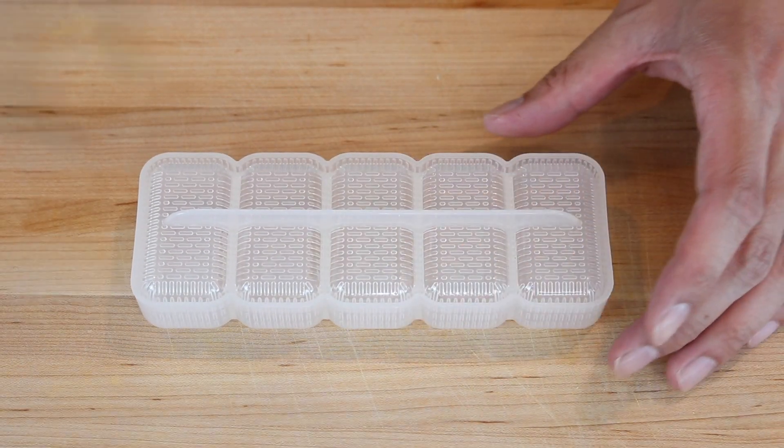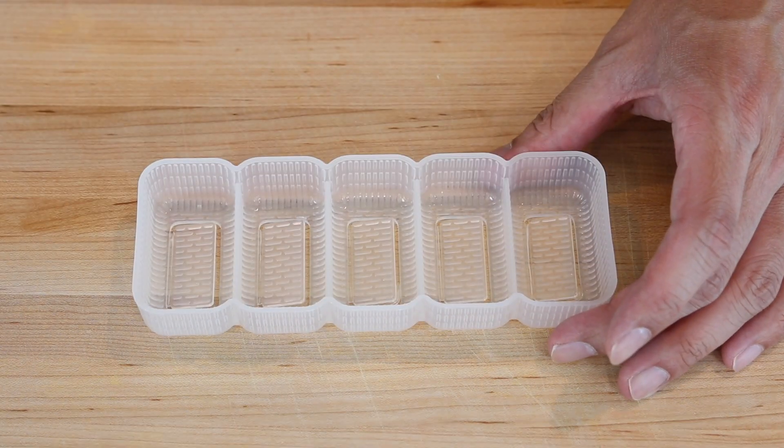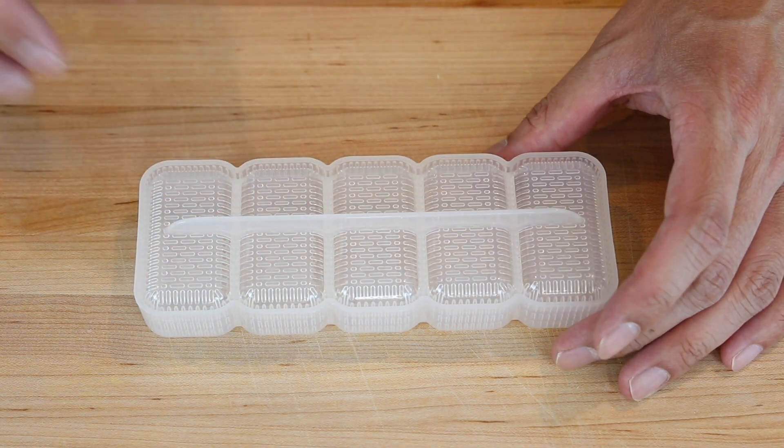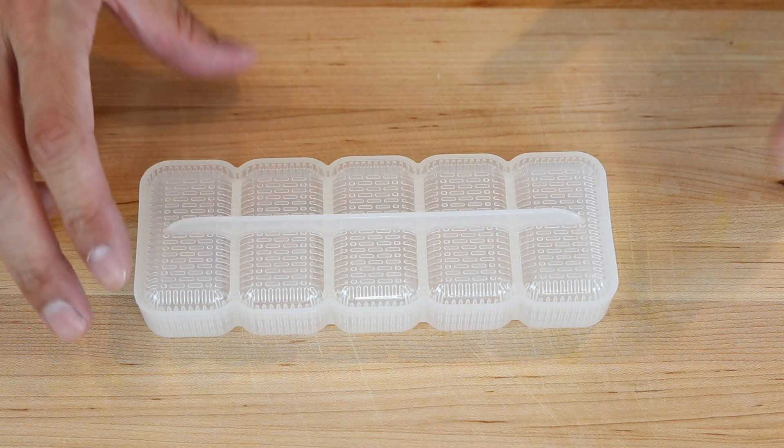Now it's time to start on the crispy rice. This is a mold that will make it easy to shape the rice into rectangles. You can find this at a Japanese grocery store or online — I'll put a link to one in the description box down below.